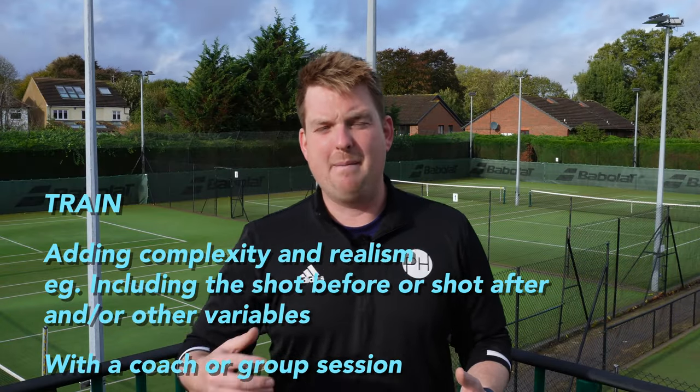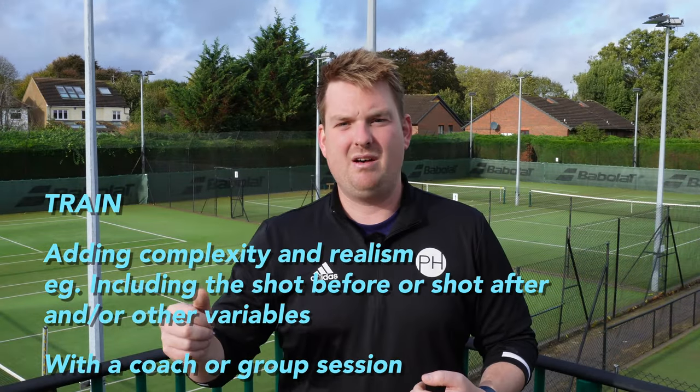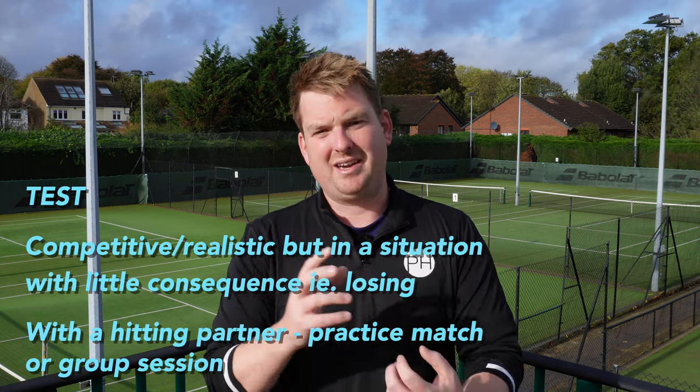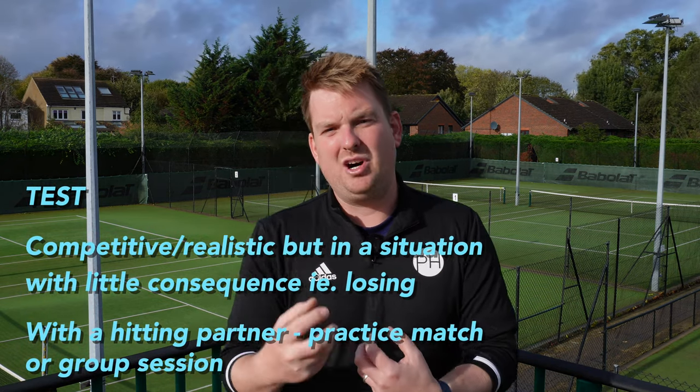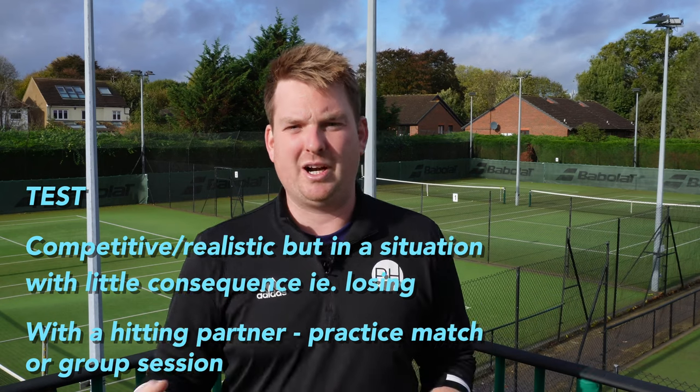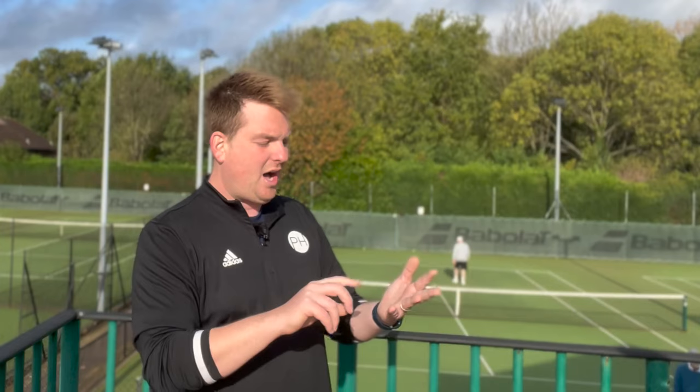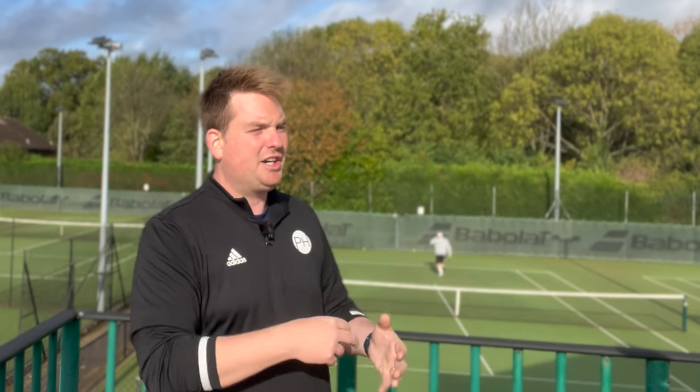We then start to train the skill - with that example it might be doing a second serve and then playing another shot, or doing a first serve then a second serve and rotating sides. It's not just that skill on repeat; we're starting to break it up with other things. Then the test phase: we have to start making it competitive but in a scenario that doesn't matter, with not huge amounts of pressure. This is perfect in a practice match, group training session - a chance to use that kick serve without the undue pressure of it really mattering.